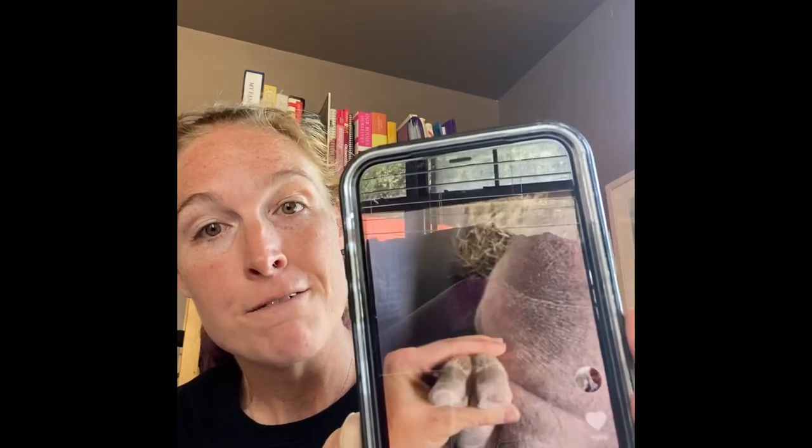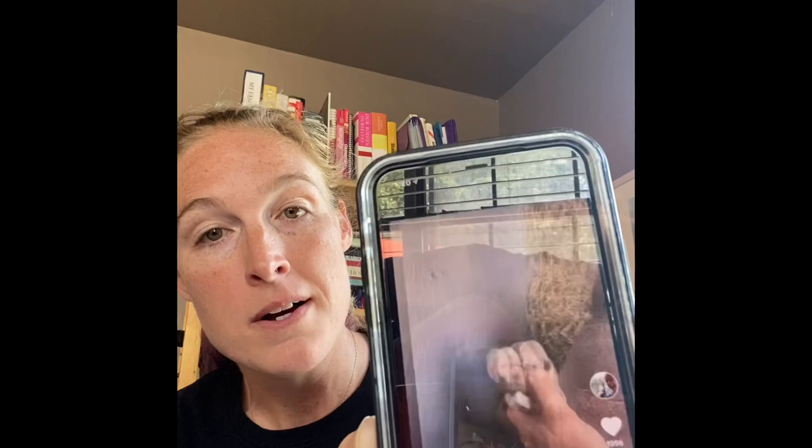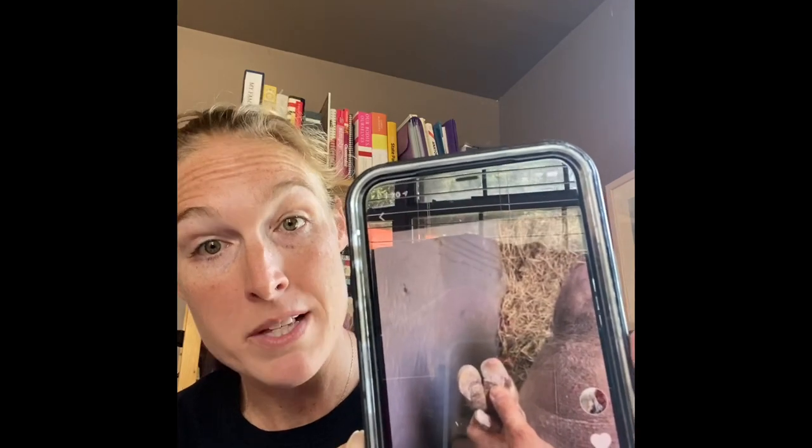The finished product shows bruising still there on that toe because it's had a lot of leverage pushing on it. Next time I go to trim that pig — coming up in a couple months since he's on a schedule now — that damage won't be there, it'll trim out.